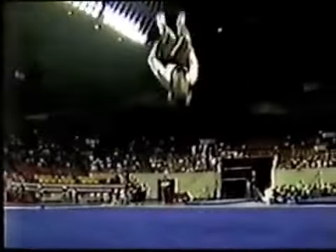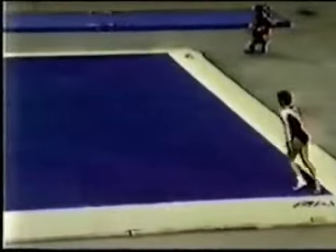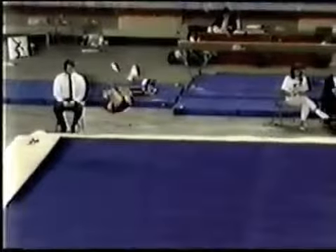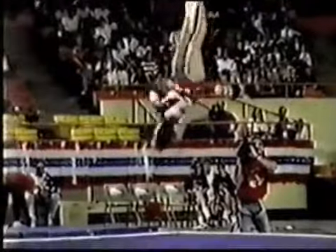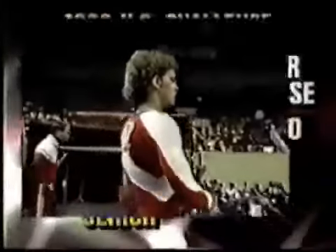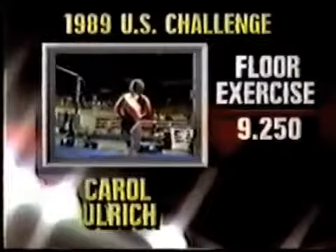The second tumbling run right here — good speed. She's going to do round off back handspring to a double full. Watch this: as soon as she lands, punch to a front. That is really tough on the old ankles, and it was a little bit low, but she pulled it out. Her last tumbling run, a double full — a little low there. You could tell she was running out of juice, but she did a good job pulling the landing around and making a very strong finish. The score the judges gave her: 9.25 for Carol Ulrich on the floor exercise.